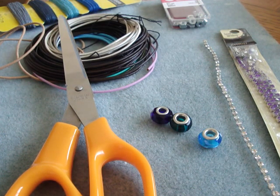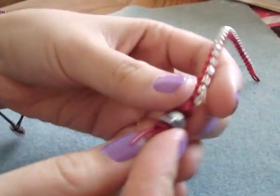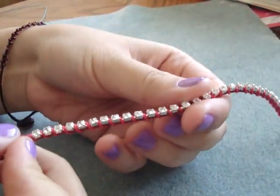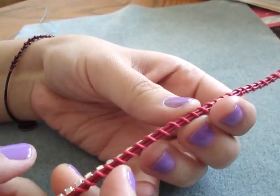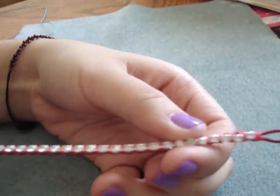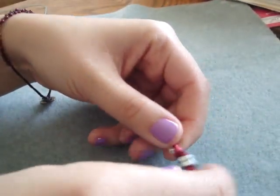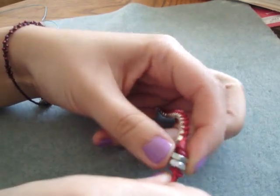An optional item is glue. If you glue your knot it will be a little bit more secure, but you don't need it if you don't have it. Here's a bracelet I already made — it's using red leather, red cord, and clear crystals. And I used the hex nuts for the clasp.